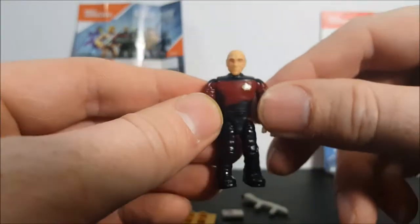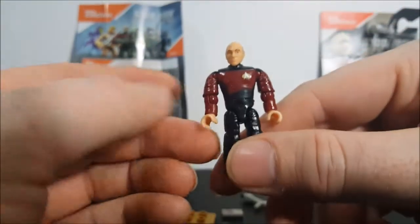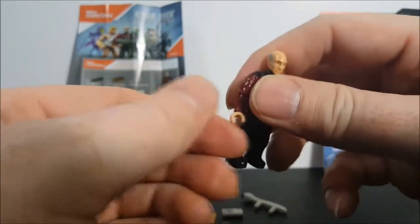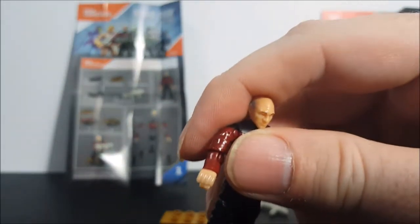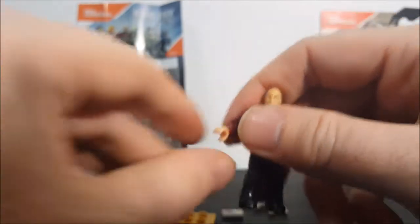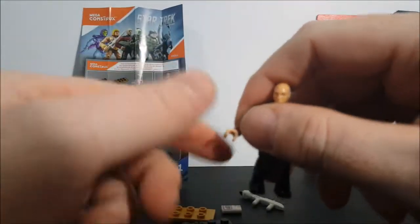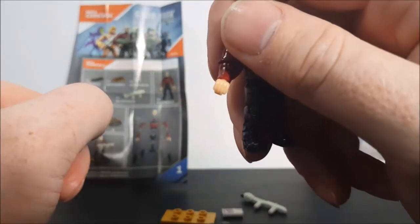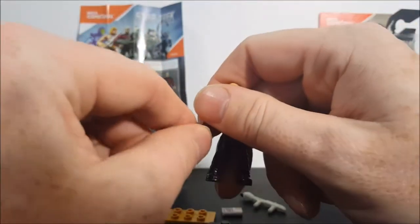But look at this guy — it's Captain Picard! And they even have something Legos don't have on their figures: little grooves for the fingers. It's not just a flat hand — it actually looks like a hand, which is very nice.